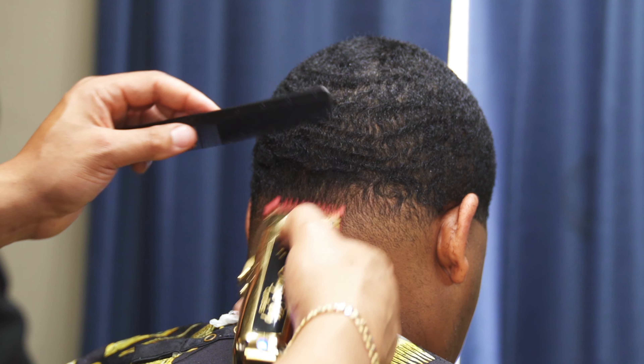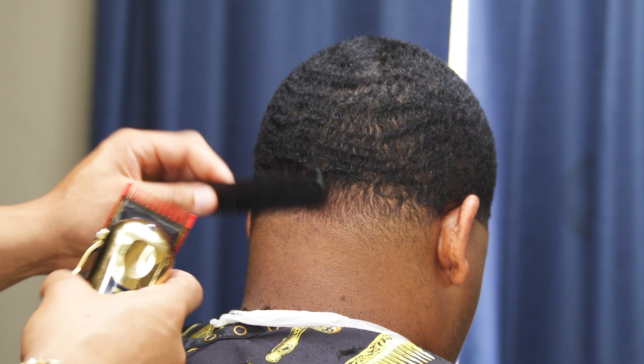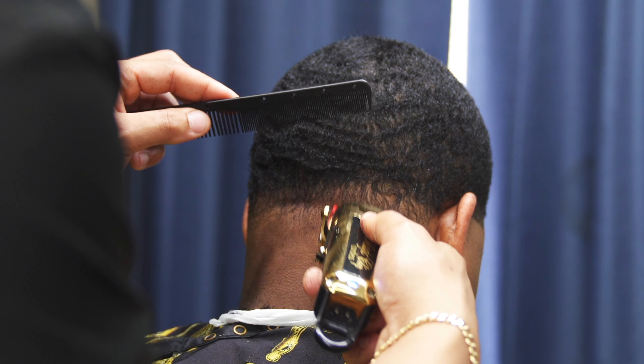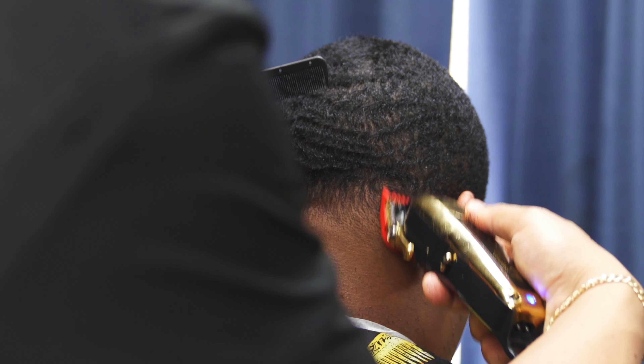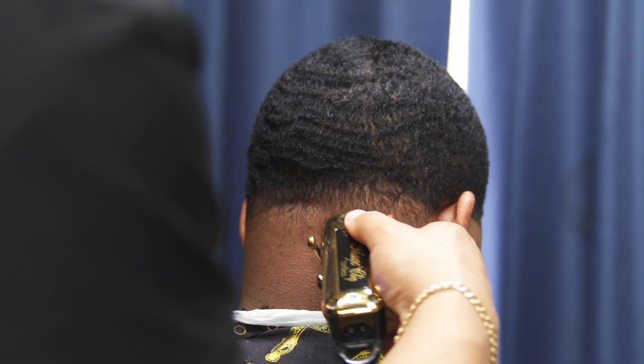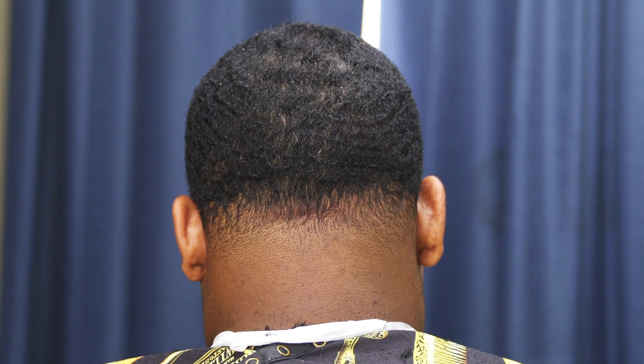It's better to start with the lever open — that way the clipper is more forgiving, it won't take off as much hair. You can take the hair off but you can't put it back on. Do this until you're satisfied and be sure to check your mirror because it will show you any imperfections in the haircut.